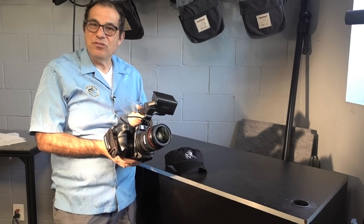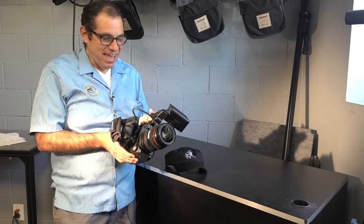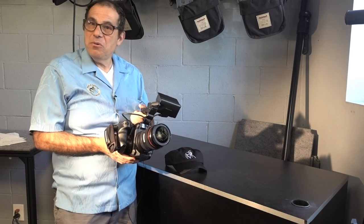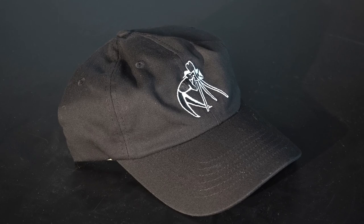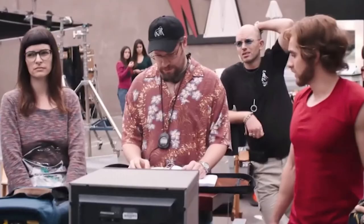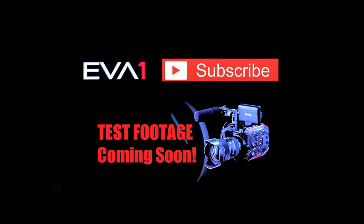A special thanks to Burns and Sawyer for allowing me to get my hands on the Panasonic EVA 1. I'm going to go out in North Hollywood and shoot around. Thanks for watching, and if you subscribe and leave a comment below, one of you lucky people will win a Burns and Sawyer hat, as worn by Seth Rogen in The Disaster Artist. See you next time!